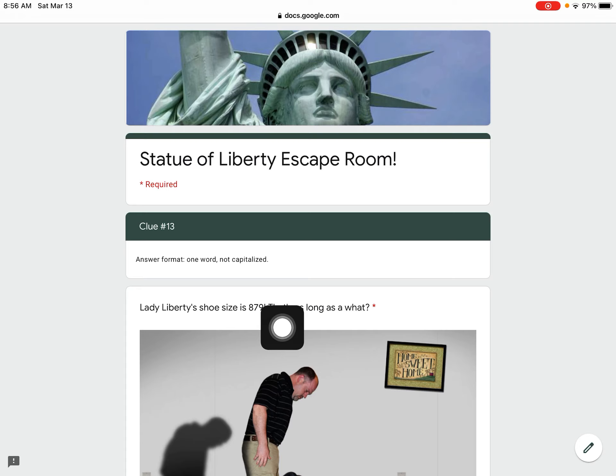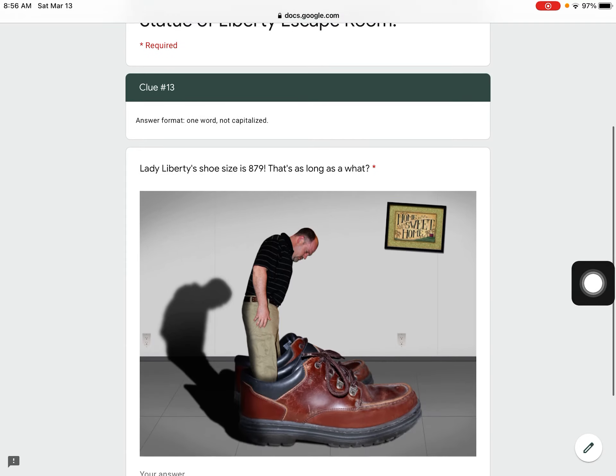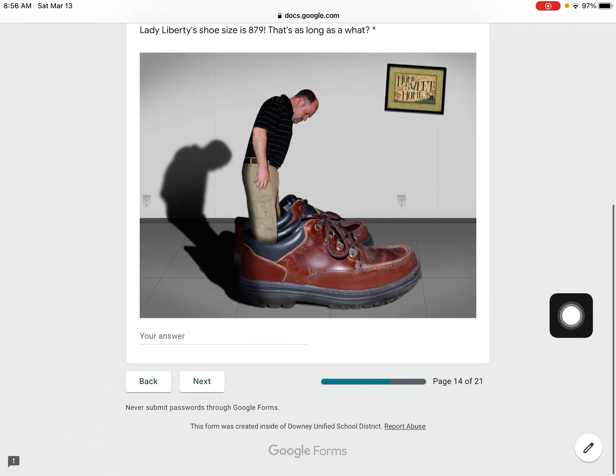If you go to where it says her shoe size on the infographic and tap the link, it'll take you to a picture that'll tell you how long that is compared to something in the real world. Type your answer here. It's one word, not capitalized.